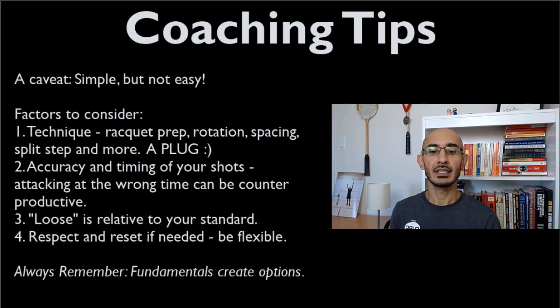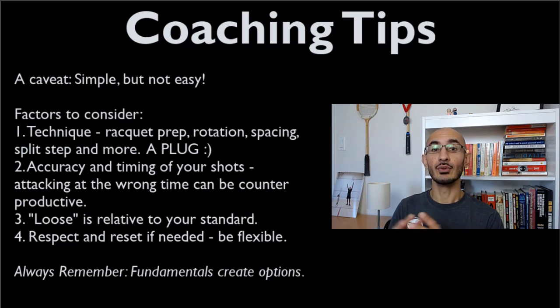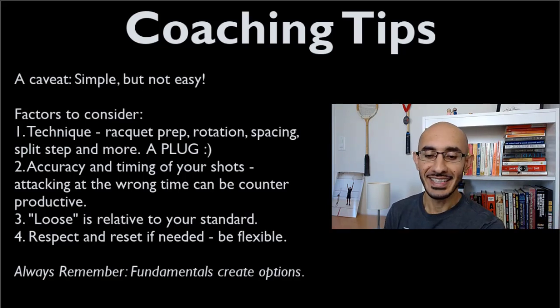This is also an opportunity to reflect on your own game. Where are you comfortable? Where are you not? Wherever you're not comfortable, you want to work on that deficit while maintaining your strengths, so that you can create more options on the court.